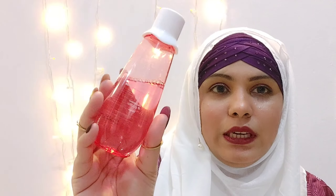Hi everyone, Assalamualaikum and welcome back to my channel. My name is Afshan. In today's video, I am with the Dotin Skincare Watermelon Super Glow Tightening Toner review.